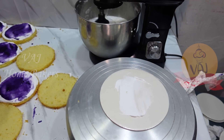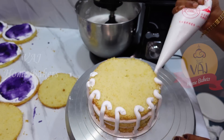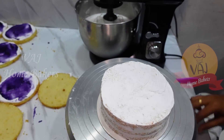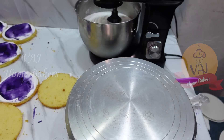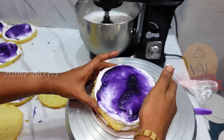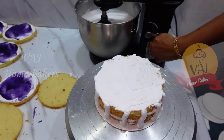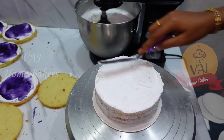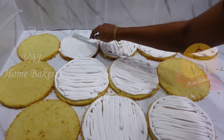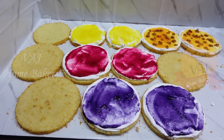You can use the cream in a piping bag to fill the cream layers. Then we will continue with the crumb coating. We will beat the cream in a second set and mix it in the piping bag. We will separate the cream and add 1 teaspoon of cream to the piping bag as needed.